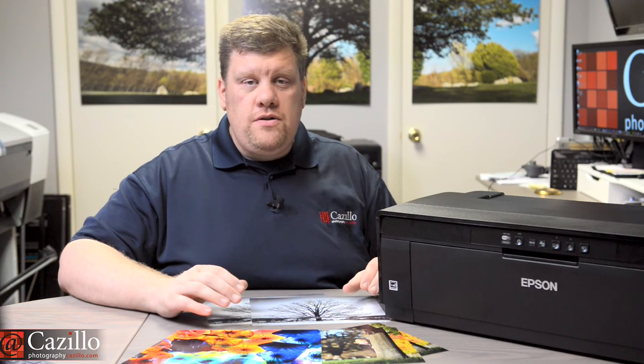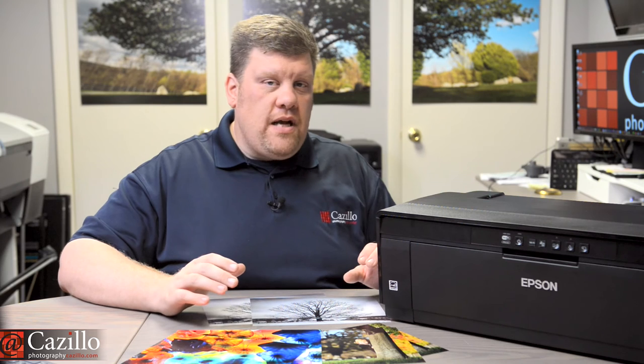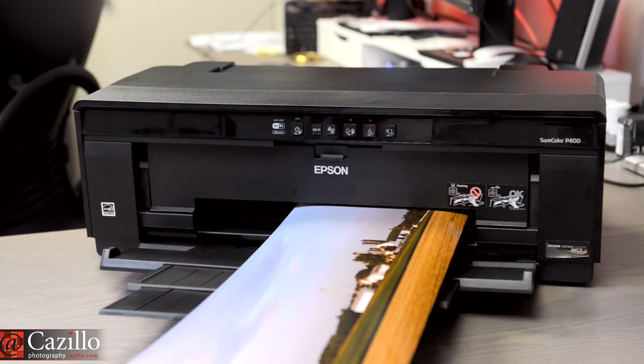After using this printer for a few months, I have found that it is largely frustration-free and an overall great photo printer. The first time I used it was on location at an event I was photographing and the first prints came out perfectly. The quality of the P400 is more forgiving when printing from lower resolution images, like if you heavily cropped a photo.